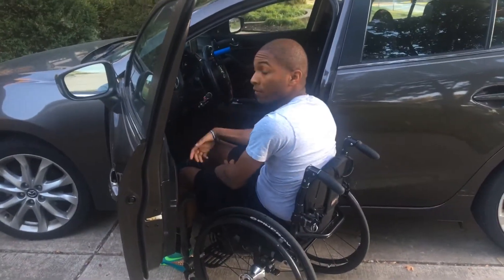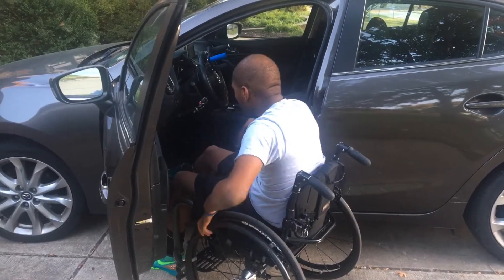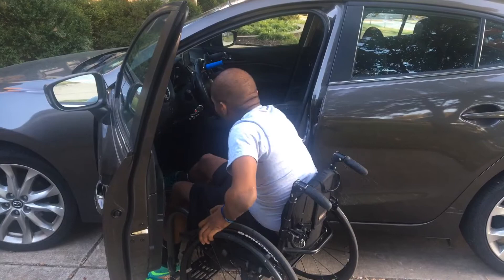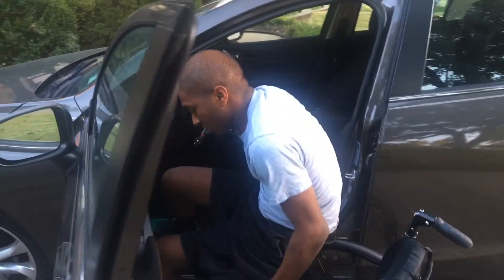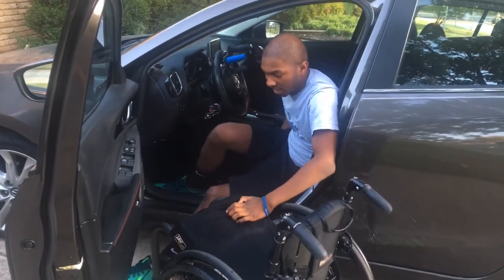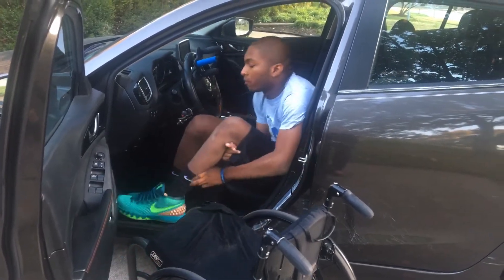I'll put my right foot in first and leave my left foot out, then do the normal transfer — put my left hand on the wheel and my right hand on the seat. Push to the end of my chair, then push in on the inside, and I can lift my leg up like that.